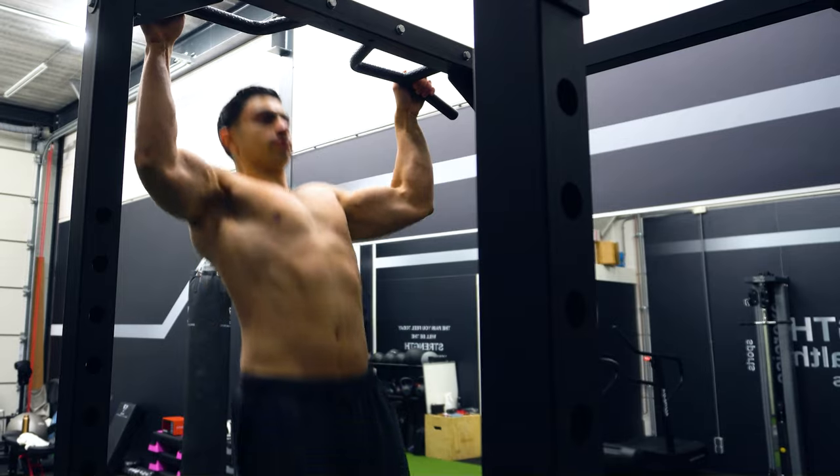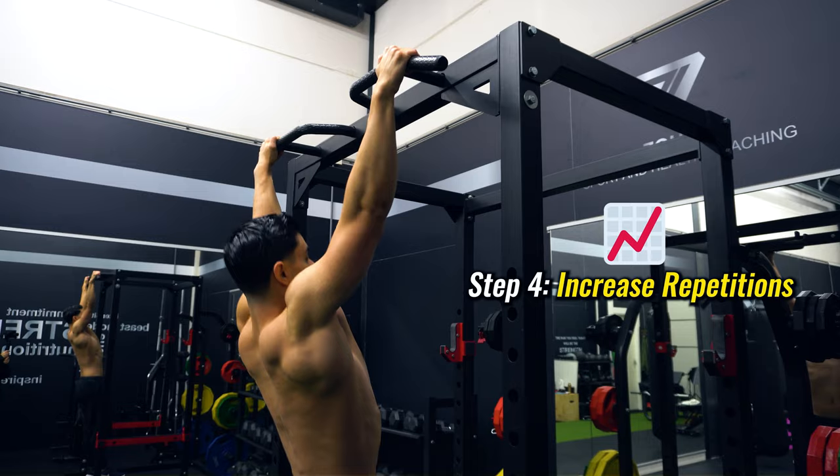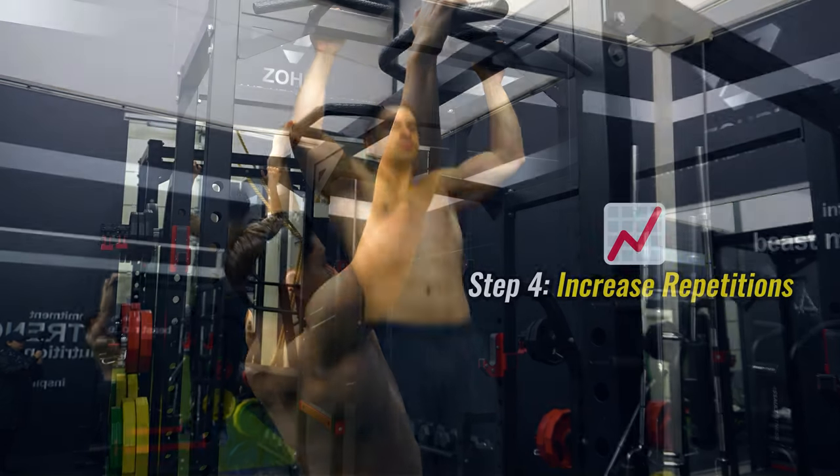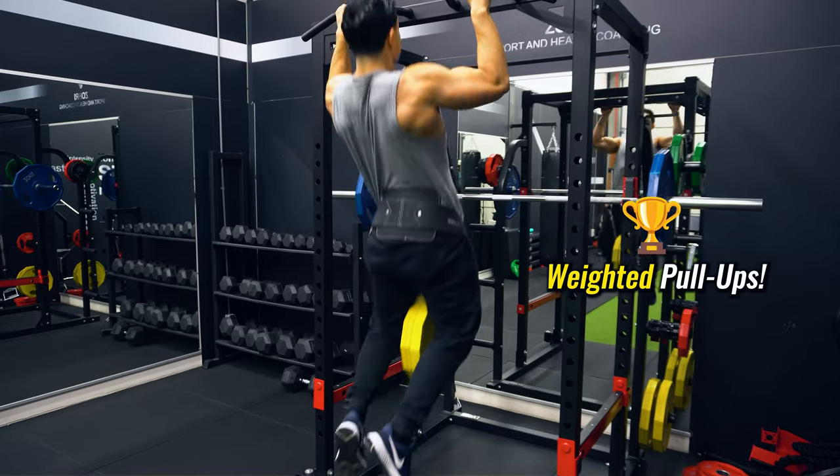In the next progression you should be able to do at least two to three clean pull-up repetitions, so you simply train the pull-up and aim to increase your repetitions over time. Once you get over 10 repetitions on the pull-up, it's time to grab a belt and start doing weighted pull-ups.